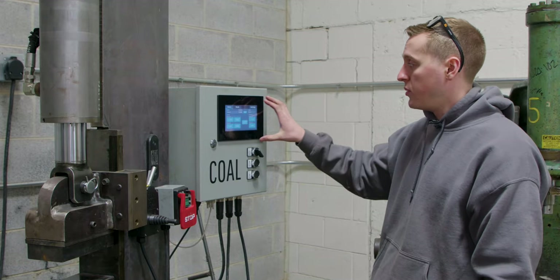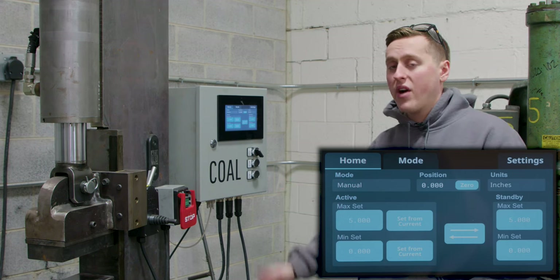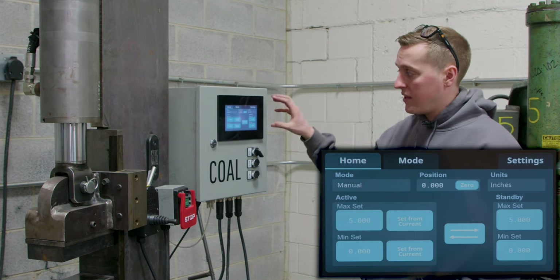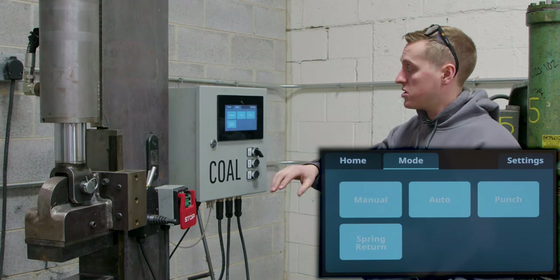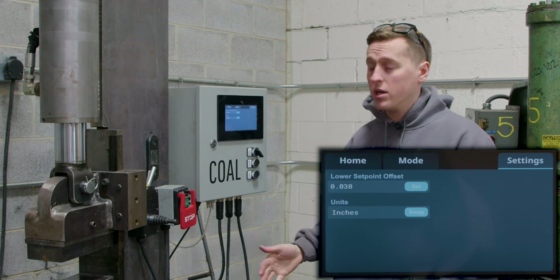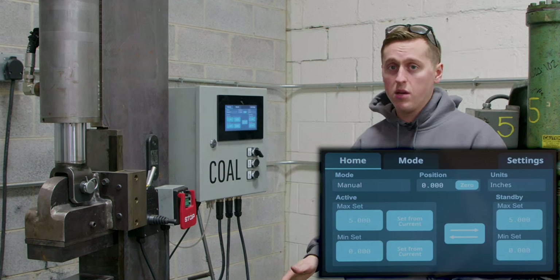As you saw the controller boot up and load through its parameters, this is our home screen. We have three tabs across the top: the home screen is where we live — it shows everything going on with the press, our current mode, and current set points. The mode screen is for selecting between the four available modes. The settings screen has a couple of parameters that are set-it-and-forget-it. On the home screen we have our current mode, which always defaults to manual mode when you turn the controller on.